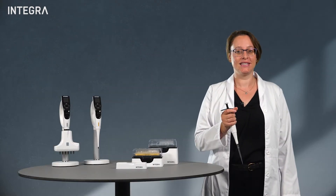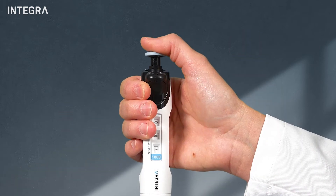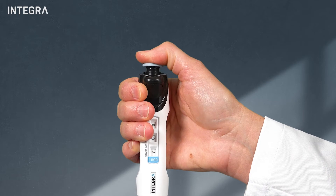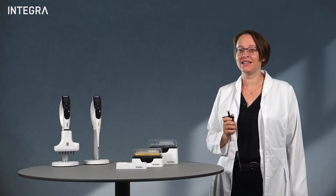Also, consistency in how fast you press the plunger can really have a big impact on your precision values. Next, we talk about electronic pipets.